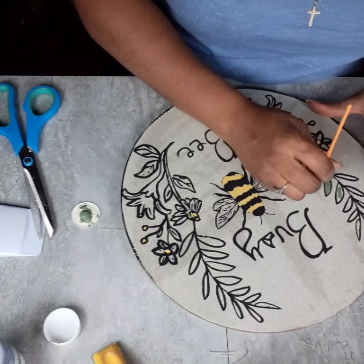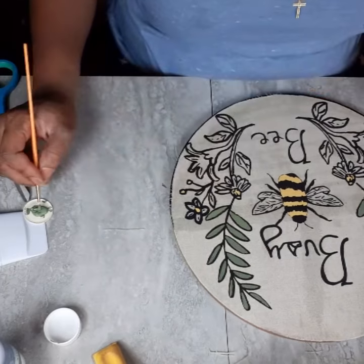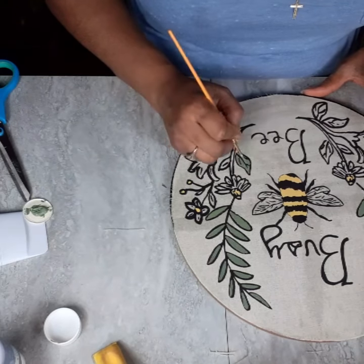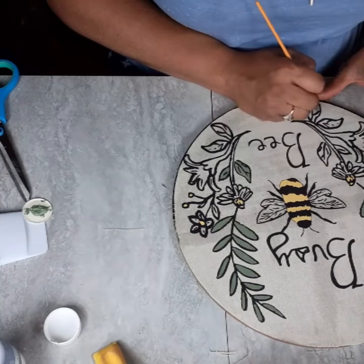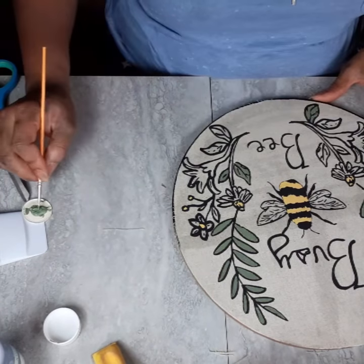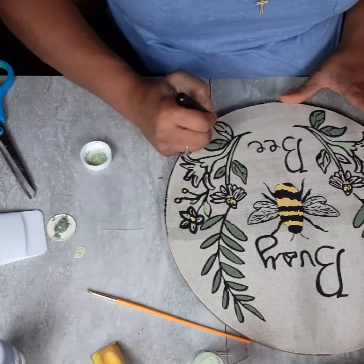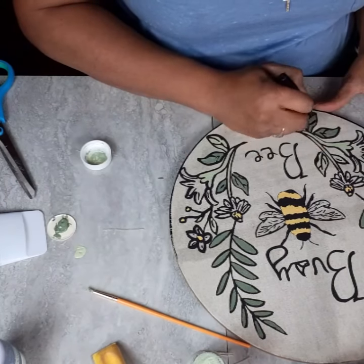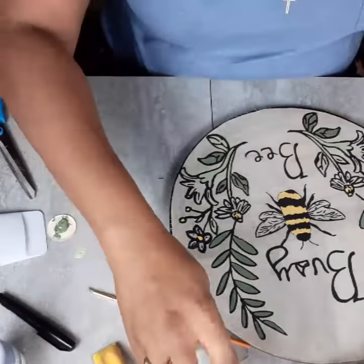I enjoyed painting this so much. I'm using the Hello Hobby chalk paint in Sage — or it might be Waverly in Moss. I'll also be using Waverly in Celery, Waverly in Lavender, and Waverly in Ballet Slipper. I'm just going to get everything painted and then move on to the wings. I was trying to be really careful not to paint over the black already on the picture, but I quickly realized if I got paint on it, I'd just go back in with my Sharpie and clean it right back up. It was so easy. If you love to paint, this is a good one to do.